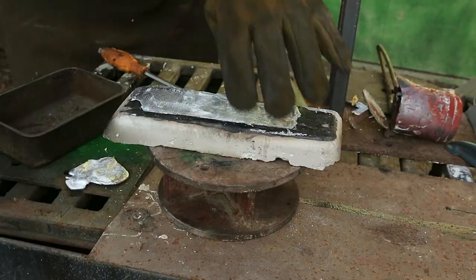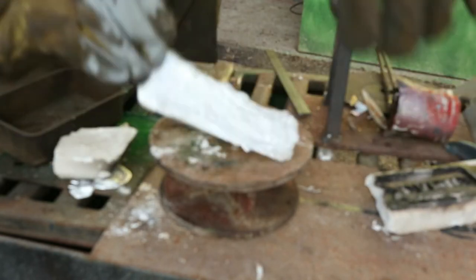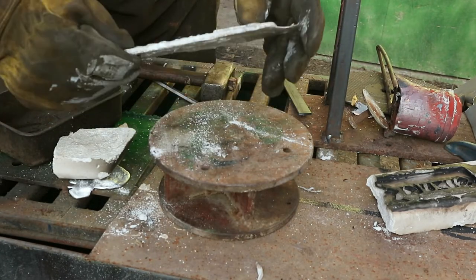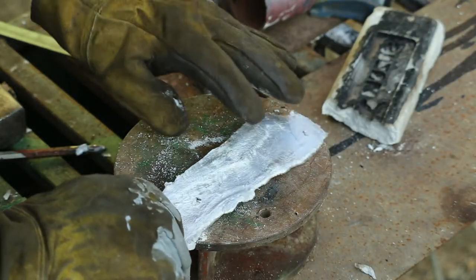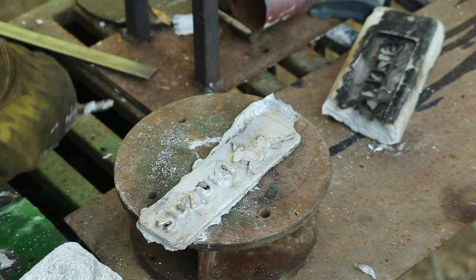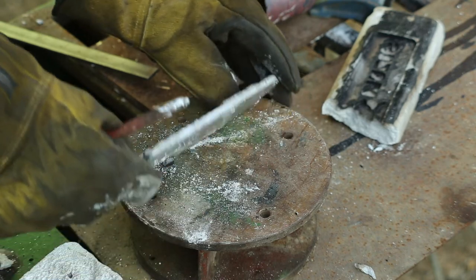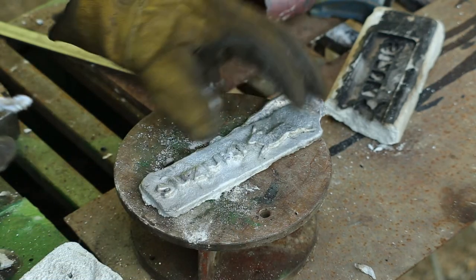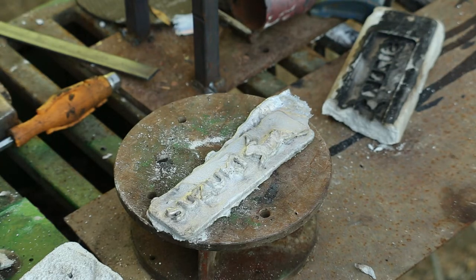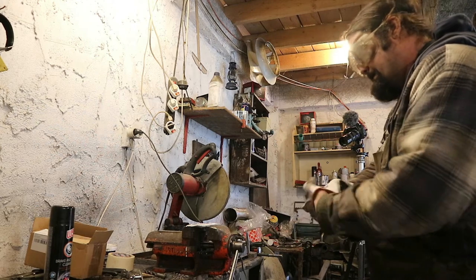30 minutes later. So, this is my first time doing something like this. The piece is not perfect, obviously, and I can clearly see some problems with it. But still, I can try to make it look nicer. After I'm done finishing it, we shall discuss the results and see how we can improve it.